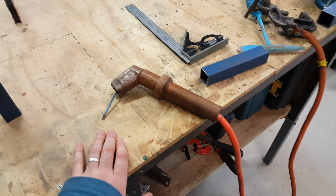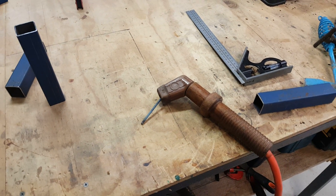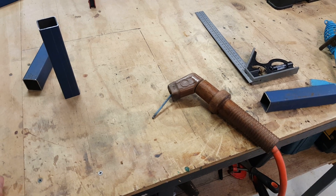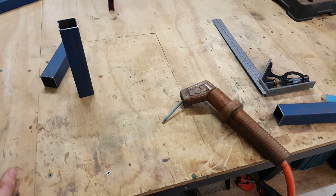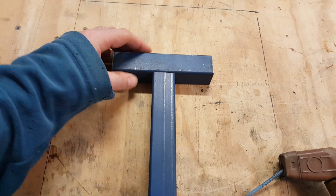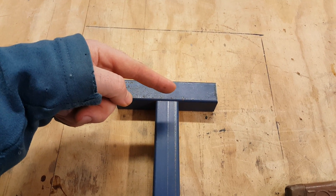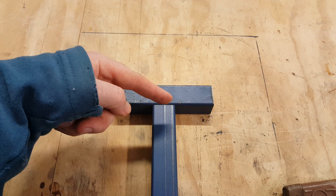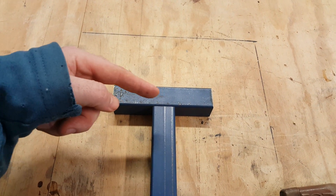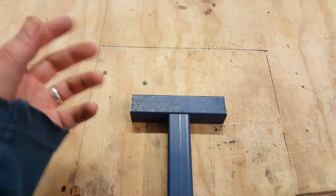Normally when you weld thin steel tube with a stick welder you blow holes everywhere. So the technique I'm going to show you is basically a stop-start technique where you're welding your two bits of steel, you go for a bit and then you lift up, wait a second or two, put it back down again, keep going, lift up, wait a second or two — and that allows the steel enough time to cool so it doesn't blow giant holes.